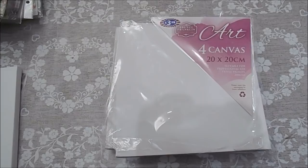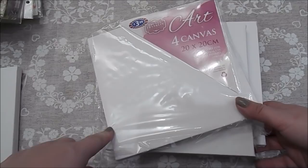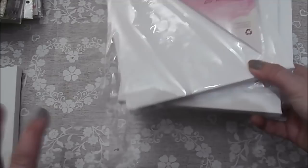Hi everyone, welcome to Bakers Crafts and Goodies. Today we're going to decorate one of these canvases. I bought a pack of four from B&M, they were £3.99 so a pound each. You can sometimes get these from Poundland and Home Bargains and places like that, so do keep your eye out for those. They're 20x20 centimetre squares and they are a pound.